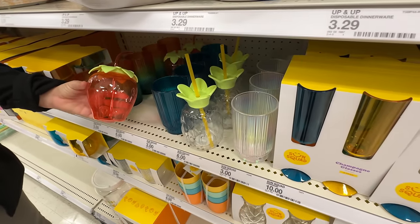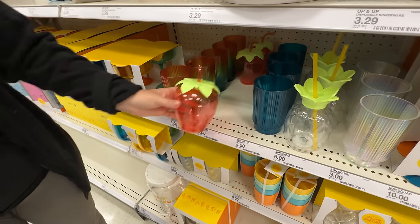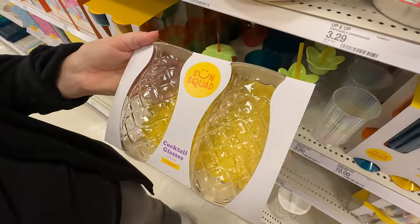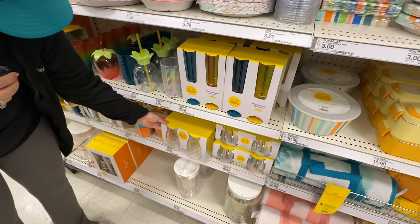I love the strawberry and the pineapple — how cute is that? I might need this. There's only a few strawberries left. Check out these cocktail glasses — that texture looks like those candles I was talking about. Those are cute — they're pretty cute. I love all the outdoor stuff.